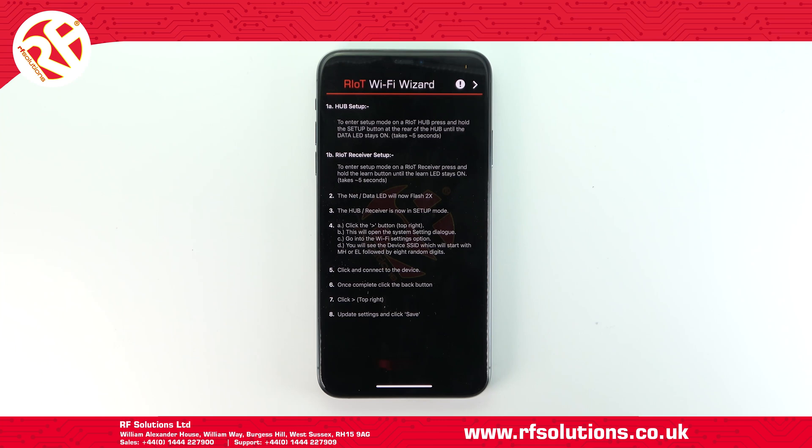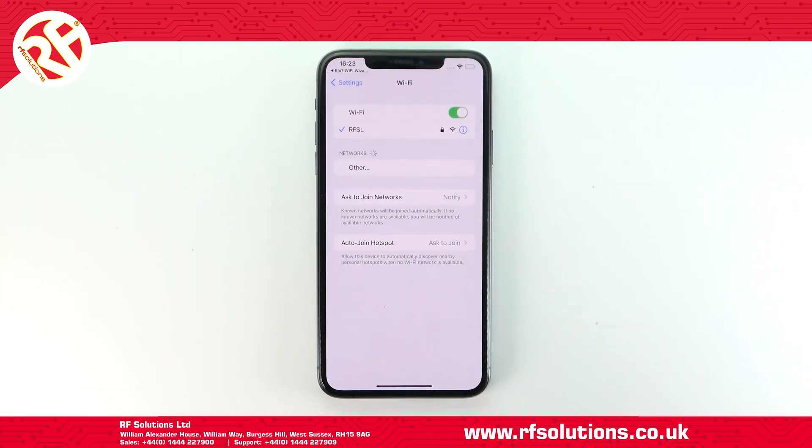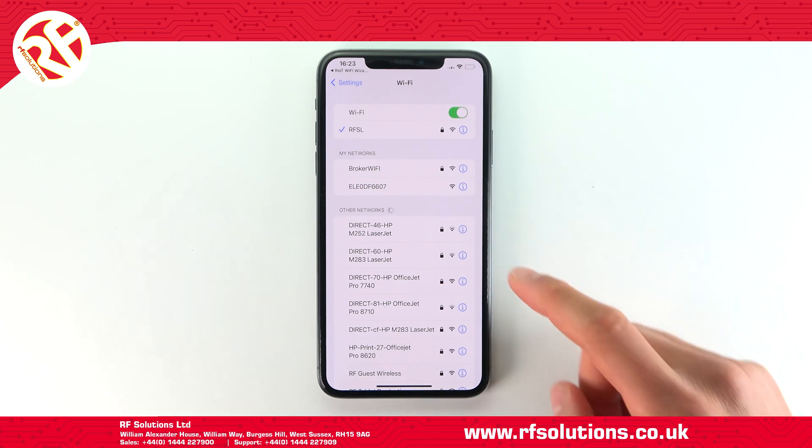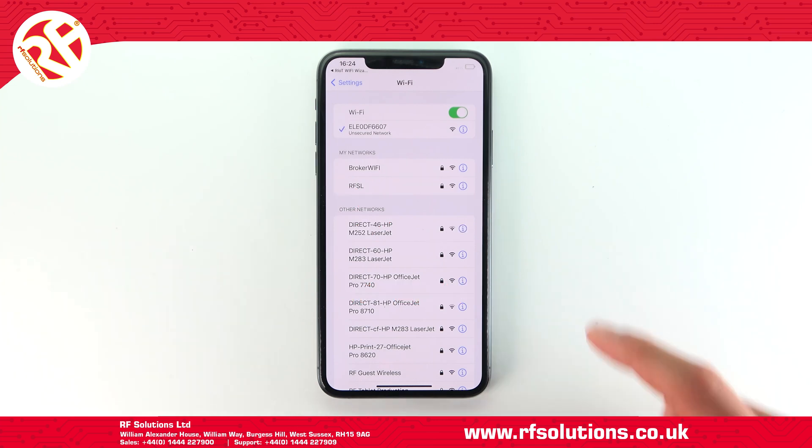For Apple devices, you will have to select the right receiver on your device Wi-Fi settings tab. Once you do this, head back to the Riot Wi-Fi Wizard app.